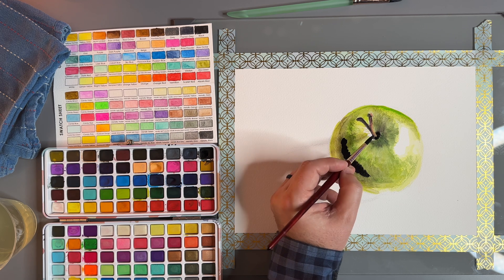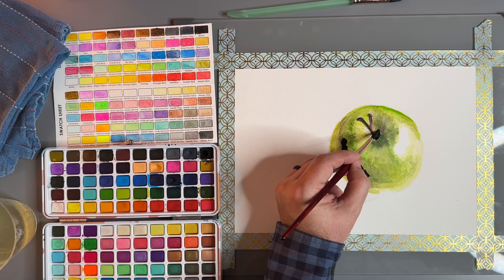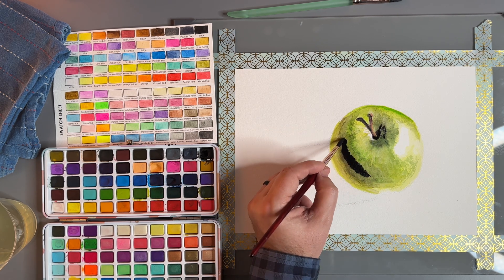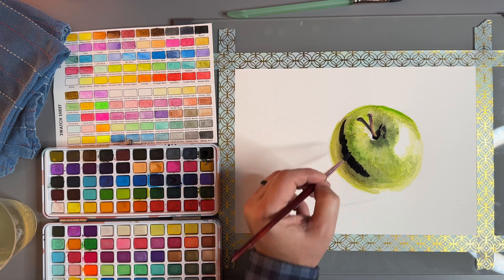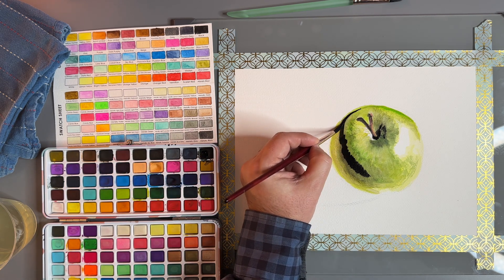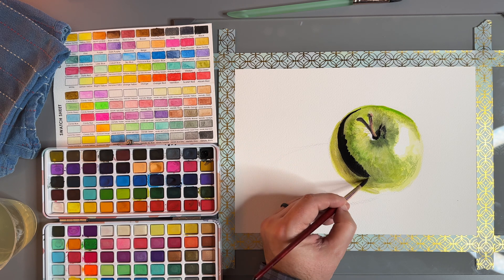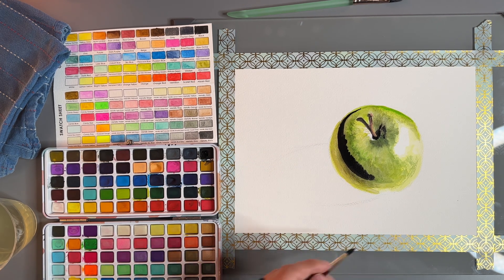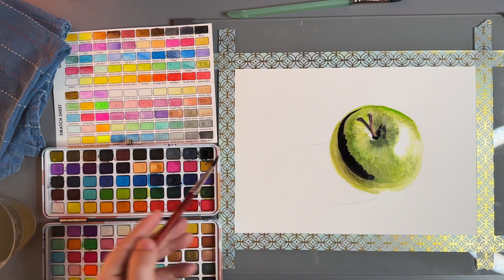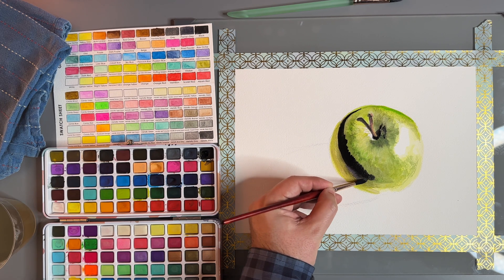Watercolor in general is usually very transparent. So the trick is to get quite a bit of water in there and then mix it a lot like this — just keep going, and then you're going to get this really nice, really dark color. Now we've got to be careful here. If we're not careful, we won't blend this out in time and it's going to look weird.